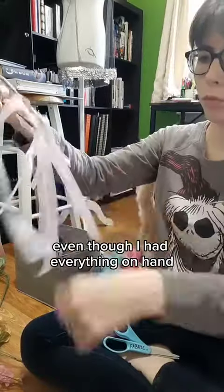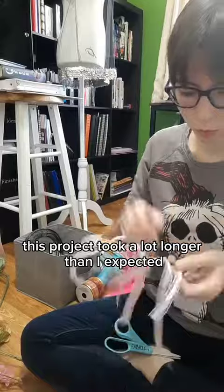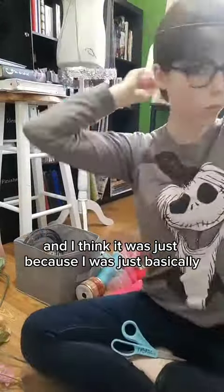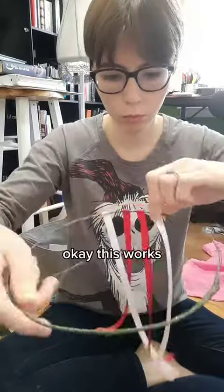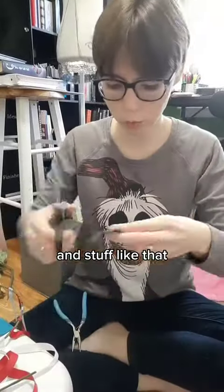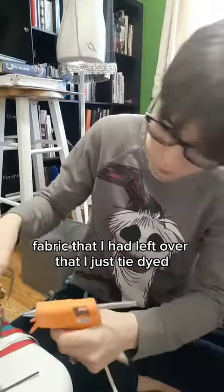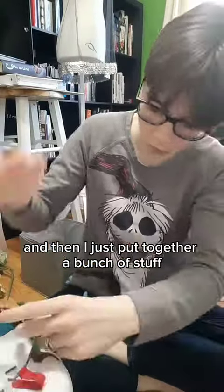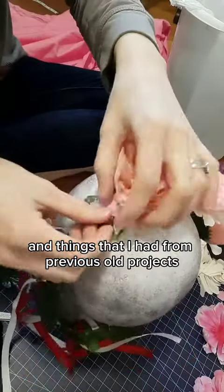Even though I had everything on hand, this project took a lot longer than I expected. I think it was just because I was basically pulling stuff out and sticking stuff together, like okay this works and then this doesn't. The main components were this fabric I had left over that I tie-dyed, and then I put together a bunch of stuff like flowers and ribbons and things from previous old projects.